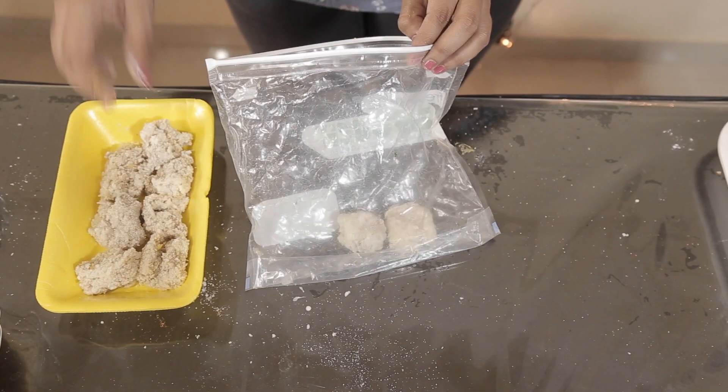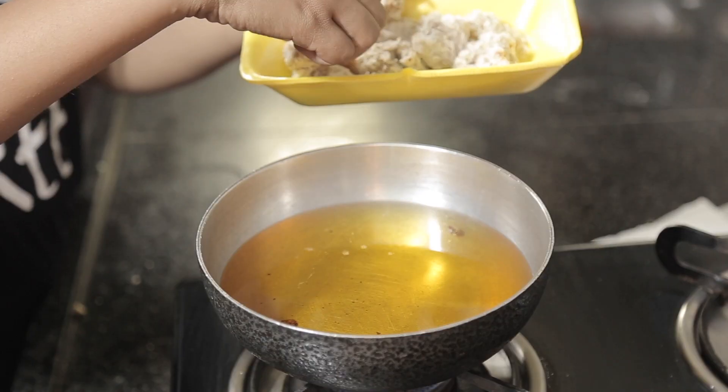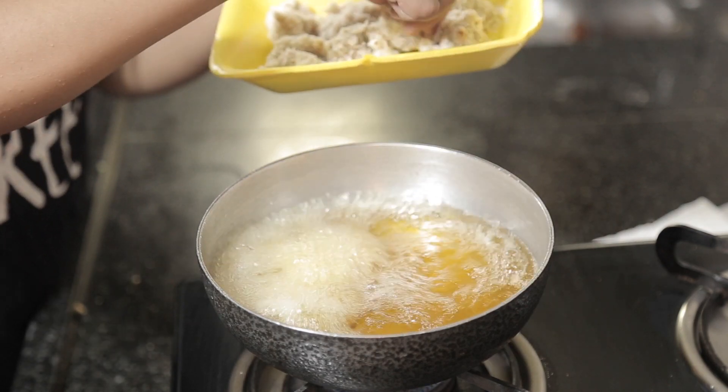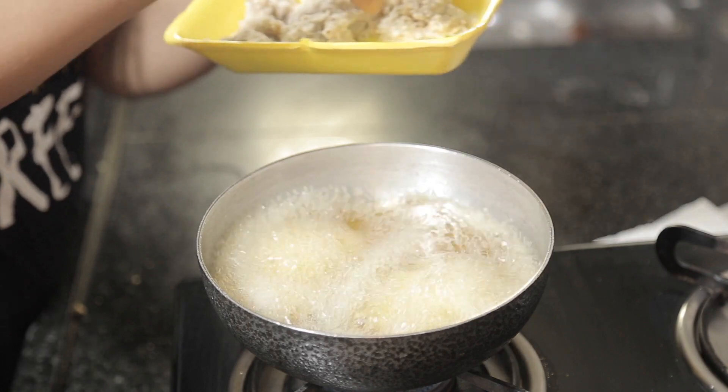You can also store it in a ziplock bag and fry whenever you want. Once the oil is heated, carefully deep fry these chicken popcorns on medium flame till golden and brown on both sides.